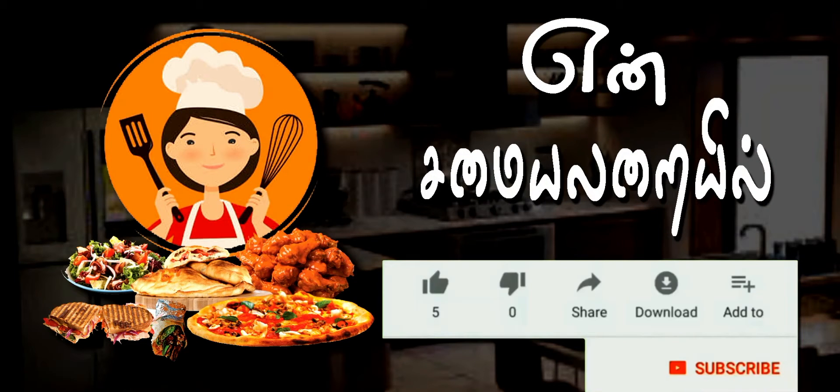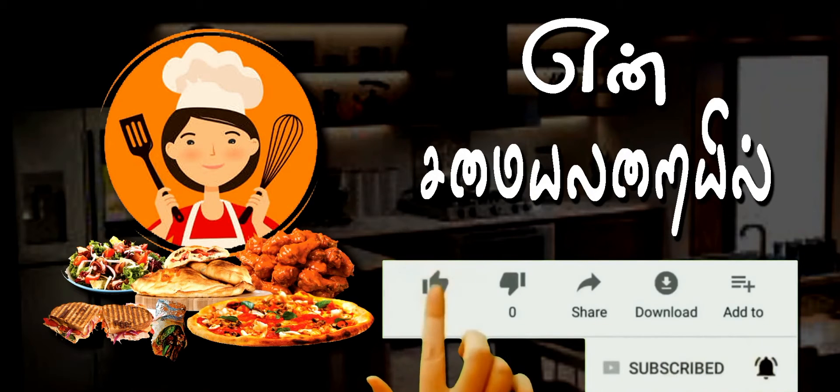My YouTube channel — please subscribe to my channel, click the bell icon, like, share, and comment.